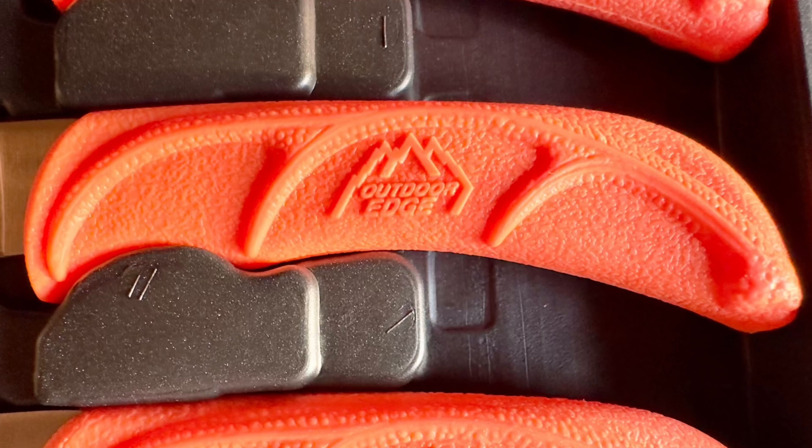This field processing knife set features ergonomically designed TPR handles that are rubberized and non-slip. These handles are blaze orange in color, making them highly visible and very hard to lose if you're out in the field at night time. They reduce hand fatigue after prolonged usage and provide a very comfortable and secure grip, even in the slickest of conditions.